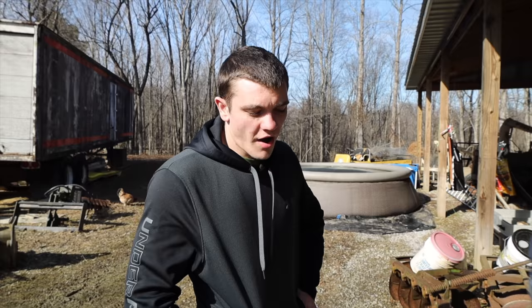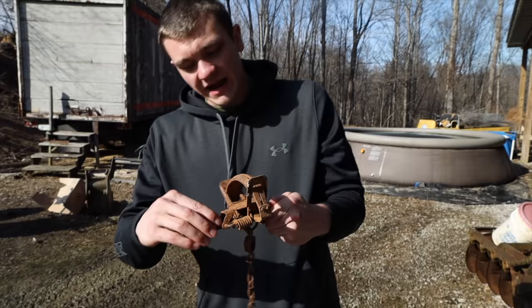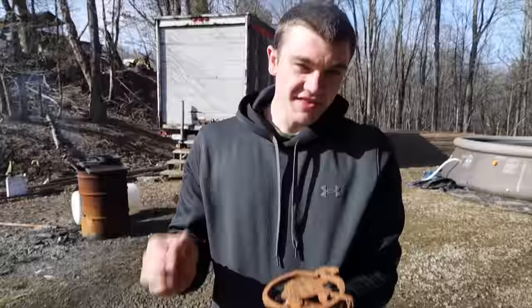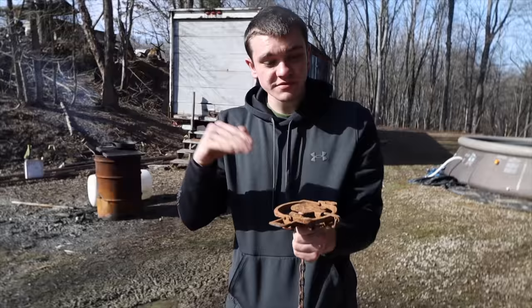We're out here doing a trapping video, but trapping the past few weeks has been really tough and pretty much non-existent. When I'm trapping predators — coyote, fox, bobcat — I'm using foothold traps. You set the trap, cover it with dirt, put bait in a hole, and the animal is attracted to the hole, comes in, steps on the trap through the dirt, and gets caught.